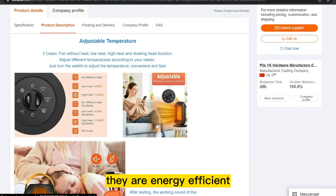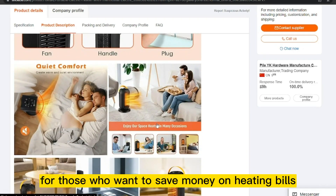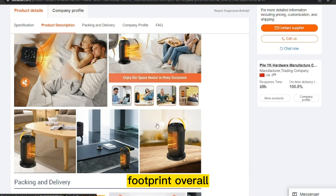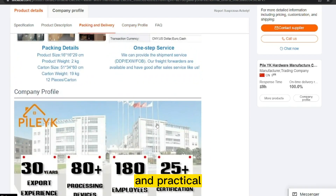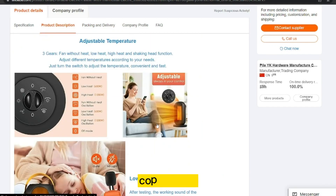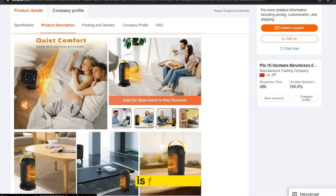They are energy efficient and cost effective, making them a great choice for those who want to save money on heating bills or reduce their carbon footprint. Overall, a Mini Electric Portable Heater is a convenient and practical way to stay warm on the go. The product cost is only $9.00, and the selling price is just under $14.00.